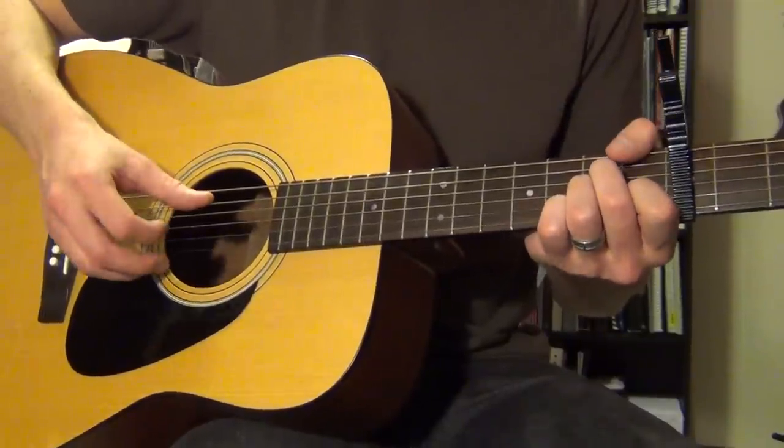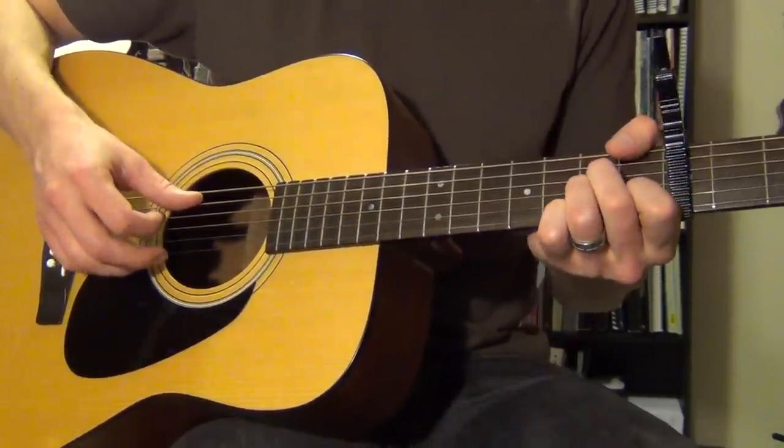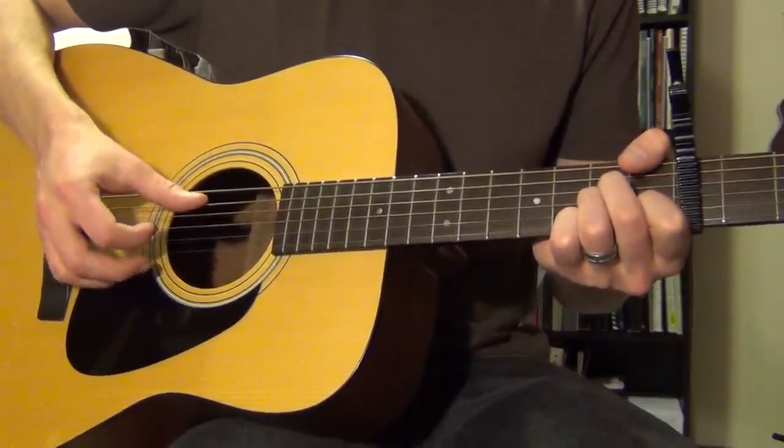That's the whole pattern. You'll have to work on it slowly for a while — it took me a long time to work on it slowly before I was able to do it at full speed. But speeding it up, it turns out to be this thing.